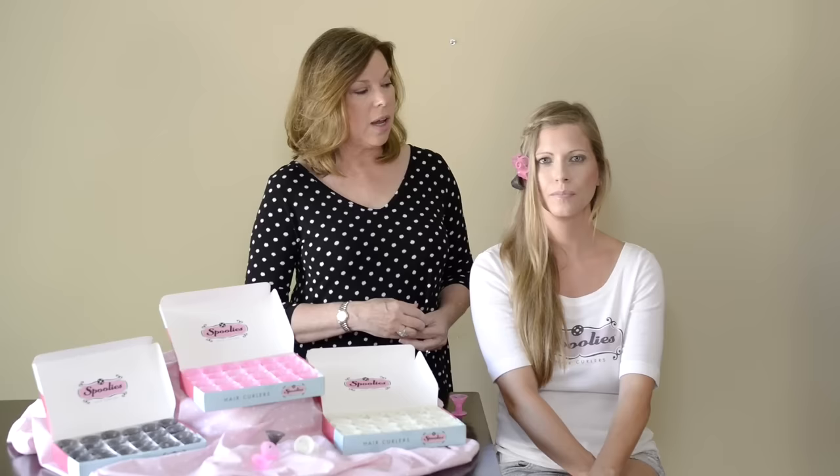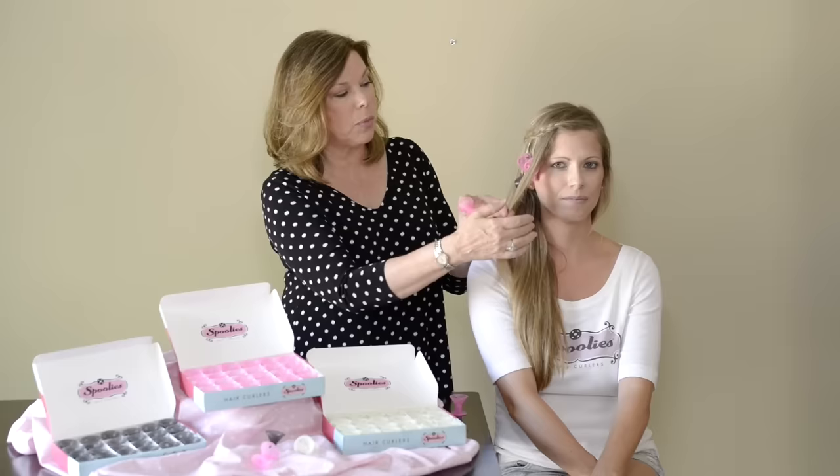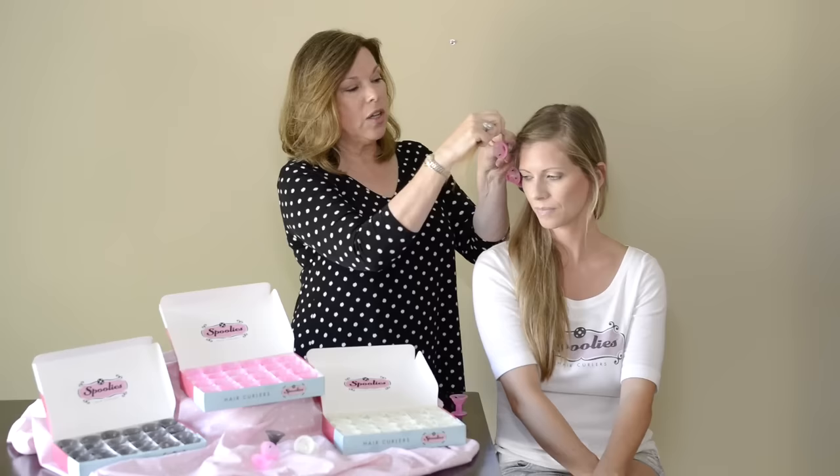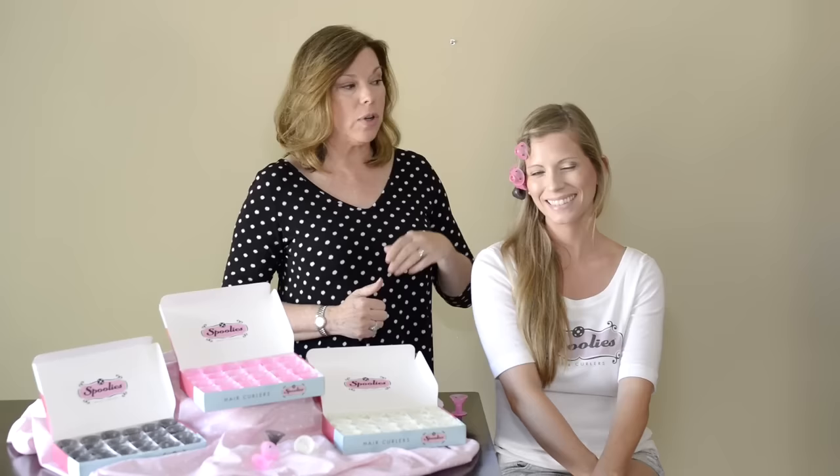Spoolies are great for creating loose waves — you can even create a beach wave. If you want all-over curls in your hair, such as pin curls or spiral ringlets, you would curl your hair a little differently. You'd actually start more at the scalp and wrap the hair so that you can have all-over curls, starting more at the top of your head and not just mid-strand down. You just wrap it up, put it in your hair like that, and then you're ready to go — just continue doing that all around your head.